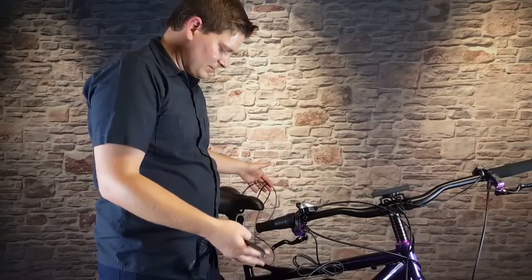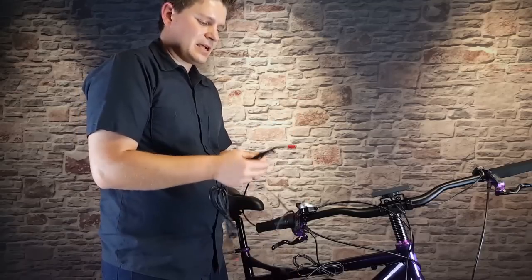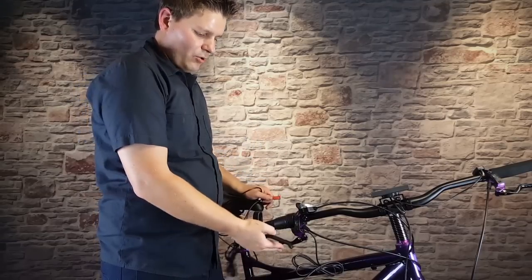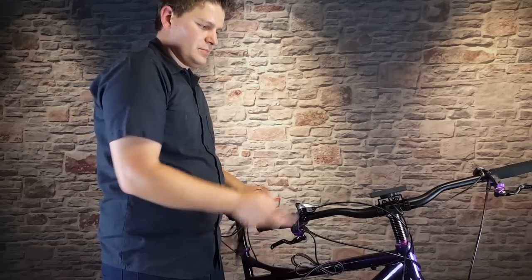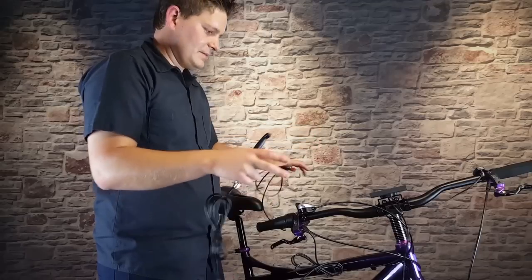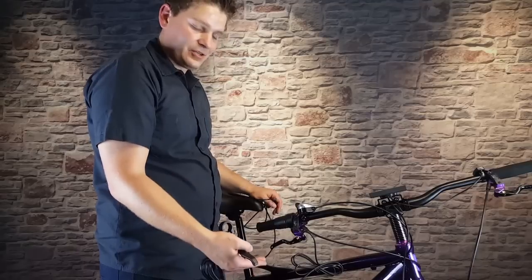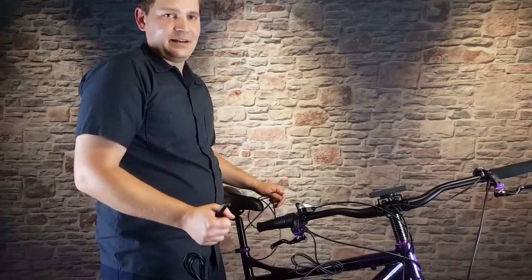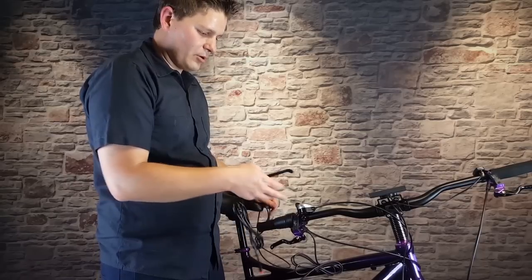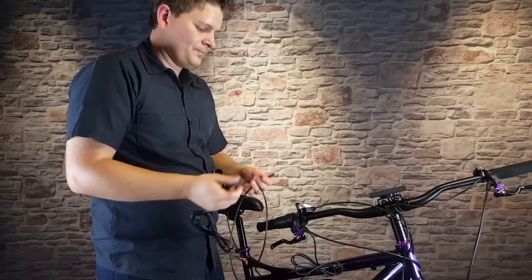We have almost all of our cables that are needed on the bike. The last thing is something called a brake switch. This is not actually required, but I certainly recommend it. Basically what this switch will do once installed is when you pull the brake lever it will tell the controller that the brake is being pulled and it will cut the power to the motor. That way, if you're going down a steep hill or just trying to slow down, you can't accidentally hit the pedal assist or bump the throttle and get a jolt of power when you're not expecting it. Not required for this controller and motor combination to actually work, so you could leave this off, but I recommend installing them and I'll show you how.